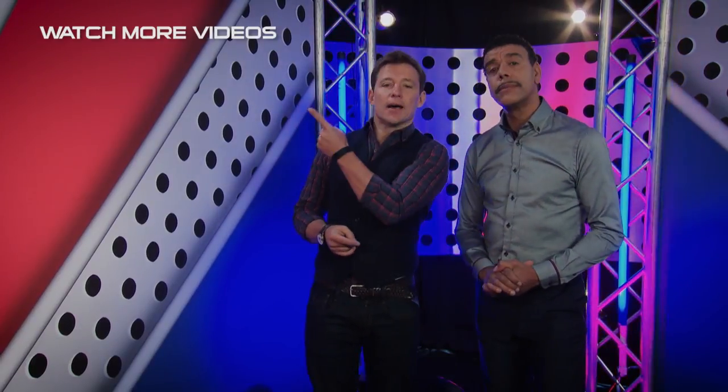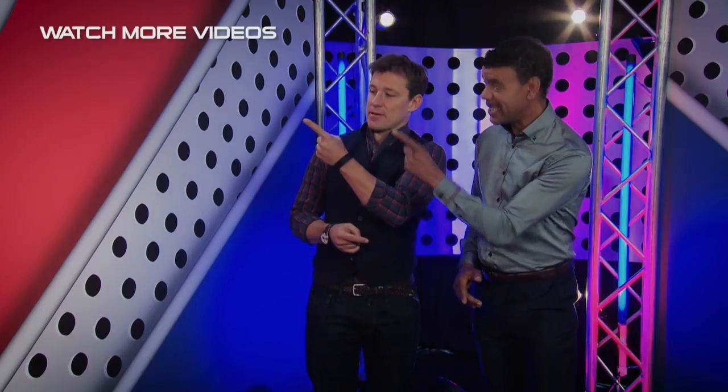Now, if you like that, there's plenty more where that came from. Just click here to watch another great Ninja Warrior video. No worries. And don't forget to subscribe.